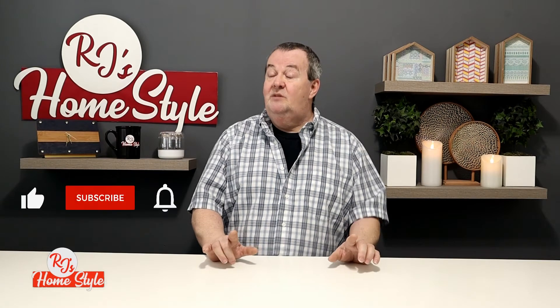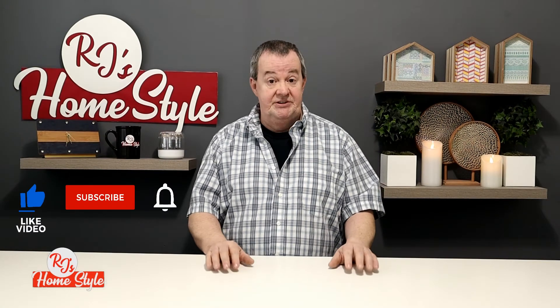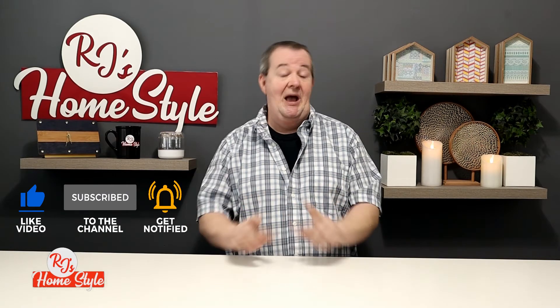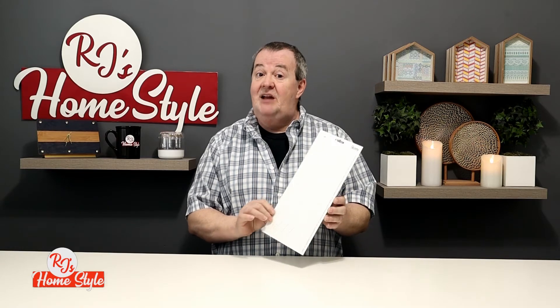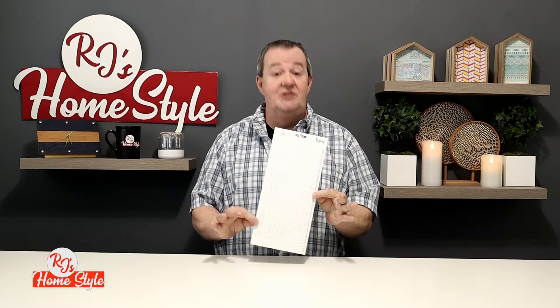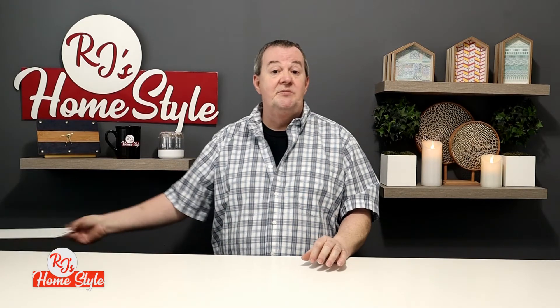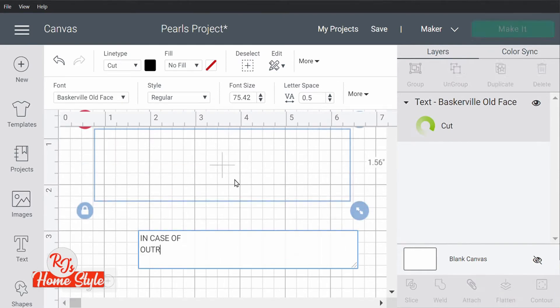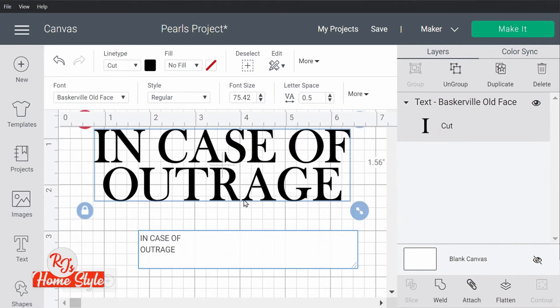Now, there will be some words on the emergency kit, as all emergency kits do have instructions on them. You can use peel and stick stickers from the Dollar Tree — this is just one style, you can find a style that works for you. I, however, decided to put my Cricut Maker to work and had those words designed in Design Space, then cut out in vinyl.